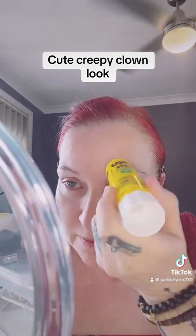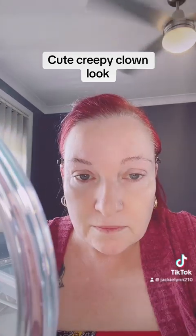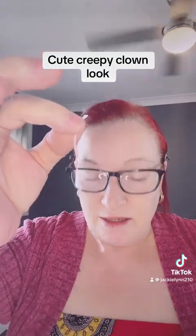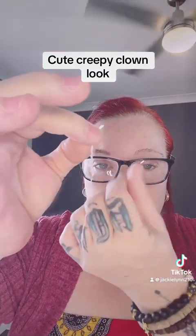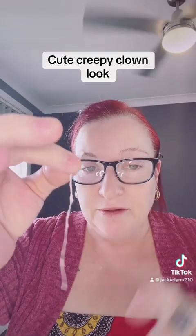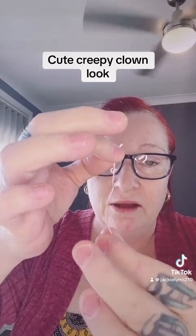Next I'm going to glue my eyebrows up. I get some tissue paper, just small pieces, and I twist them around into little strands. Then I use a little bit of PVA glue and form them into lines like this.